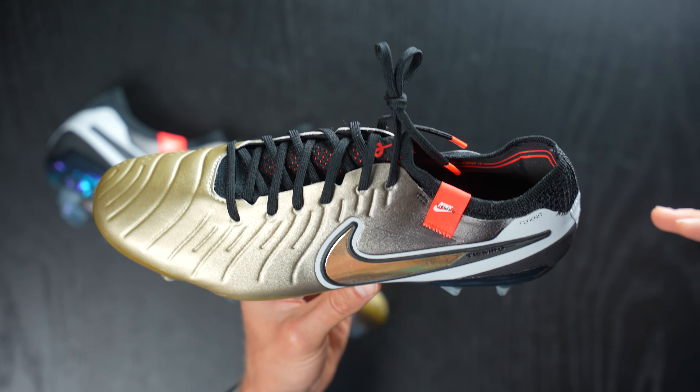I've worn these on two different types of pitches - both FG and AG. And this stud pattern is really nice and neutral, and I've had zero issues with it. It's got a decent amount of snapback. It does really support your foot well, and it does give you everything that you're looking for from the Tiempo line in a package that's actually decently lightweight. So for me, this is one of the best boots on the market. It very much feels like the new CTR, which I was a huge fan of that silo when it existed back in the early 2010s.